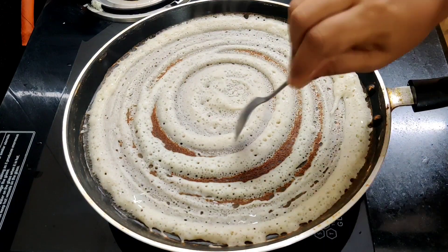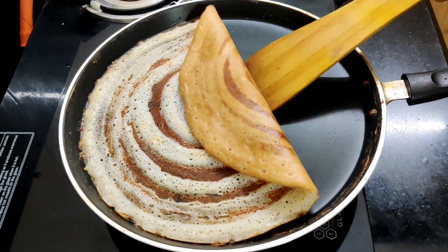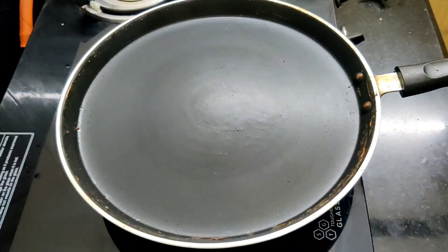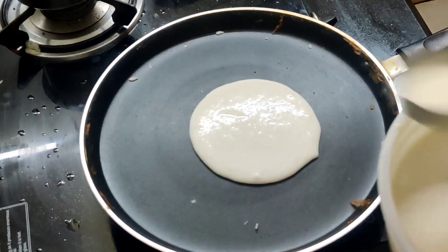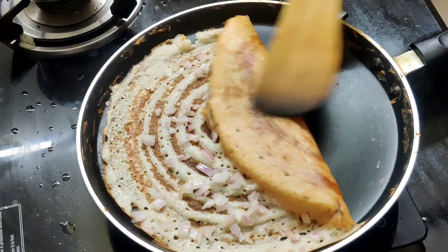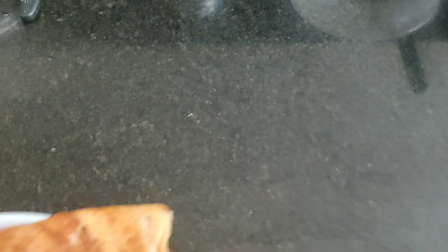First, we will put the oil in the dough and cut a little bit of dough. I'll add the dough from the hotel-style perfect dough. Let's prepare the same batter with the same hotel style.